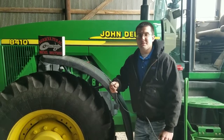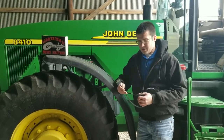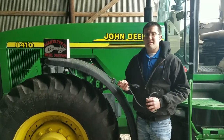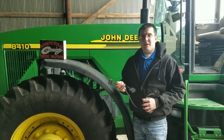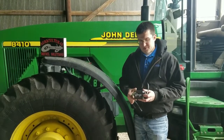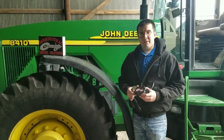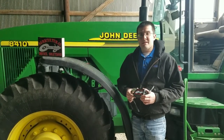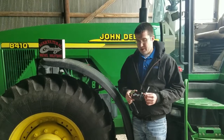Hey everybody, this is Aaron at Ag Diesel Solutions. Today we're getting ready to do an install on a John Deere 8410. This tractor specifically has the 8.1 liter John Deere PowerTech engine with the Bosch RE pump. The specific module for this application is the RE1000, which will work on the 8.1 liter and 7.6 liter as well, as long as it has a Bosch RE pump.